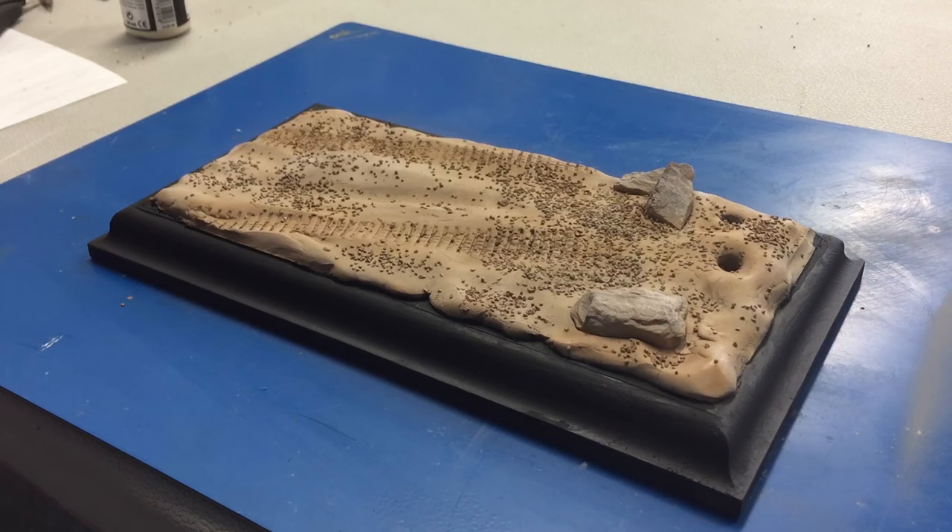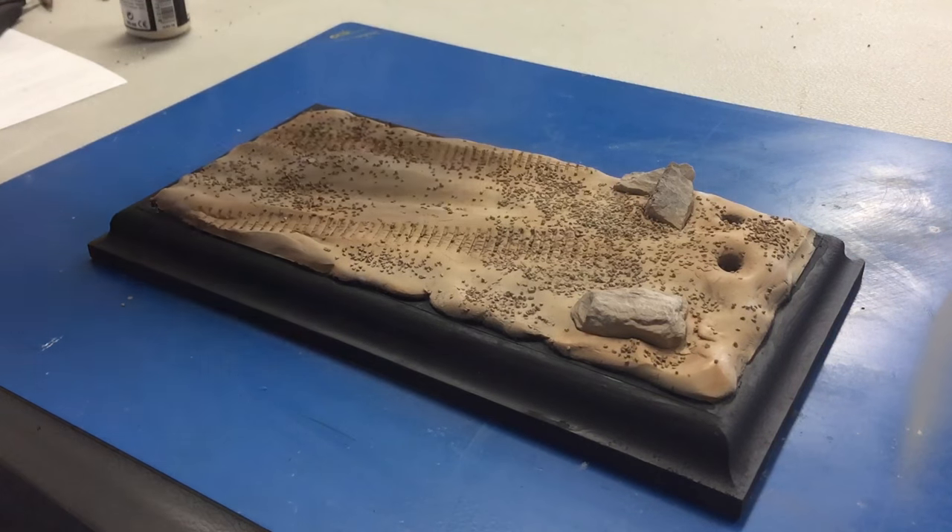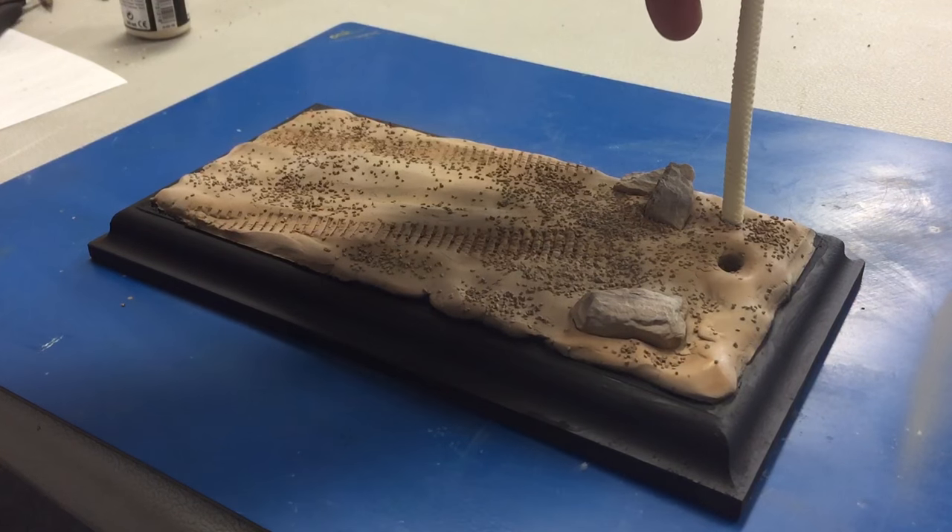I did one more change. I didn't like the way the red of the wood looked against the desert, so I went and painted the base black and then went back over and did all the highlighting on the base. It took a little bit of time but I like the way the black looks as a contrast. The next step will of course be putting in the palm trees.